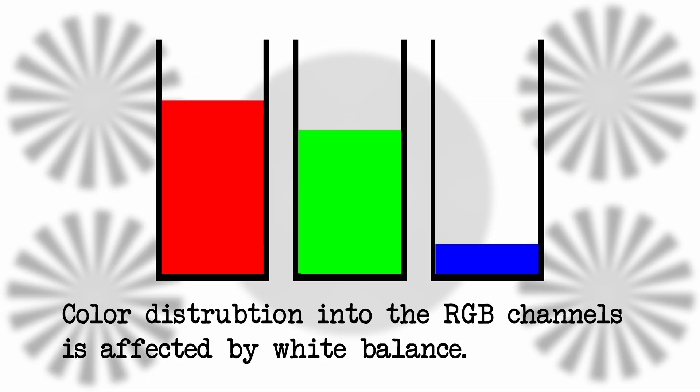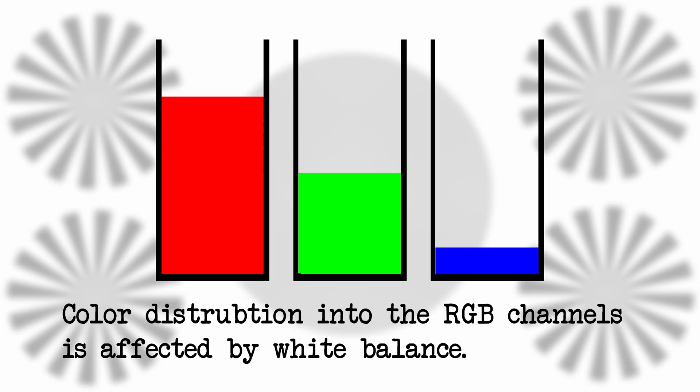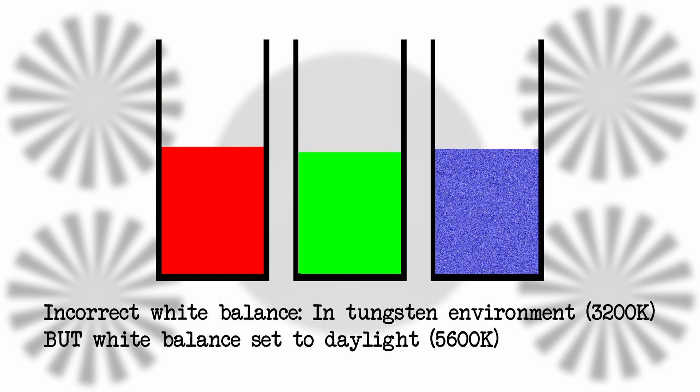Getting your white balance correct at the image capture stage is important. When you set the wrong white balance in camera, you're not just shifting colors — you're also affecting how your sensor interprets and distributes information across the red, green, and blue channels. If you shoot tungsten light but leave your camera set to daylight, your blue channel is going to be starved for data while your red channel will be oversaturated. When you try to fix that in post, you'll be stretching channels that don't have enough information, which can introduce noise, reduce dynamic range, and create unnatural looking color. Setting white balance correctly in camera means your sensor is using its full range efficiently, and every channel is balanced with enough data to give you clean results.